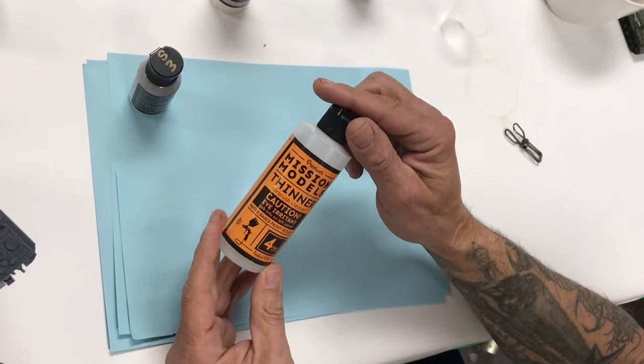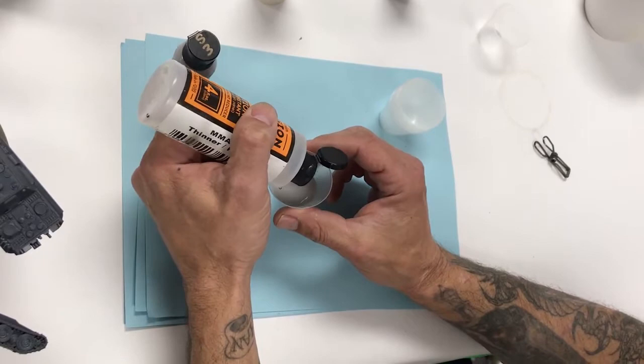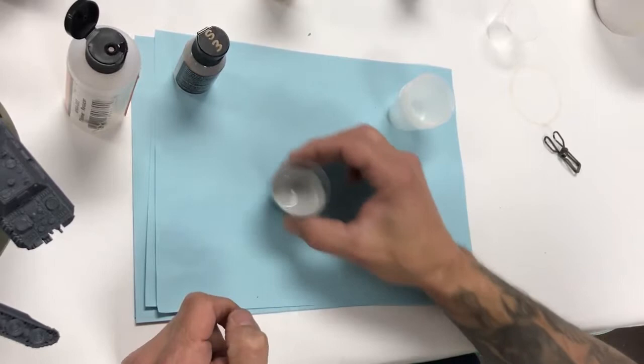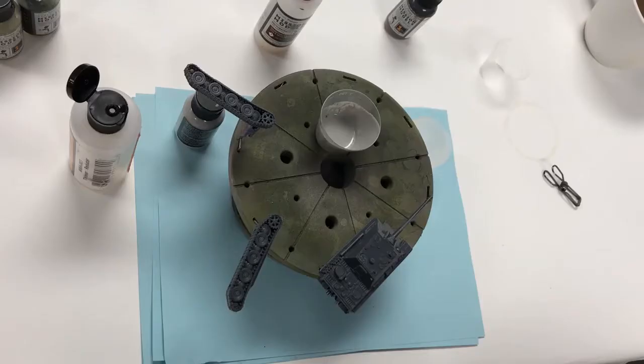We're going to take the Mission Models Thinner MMA 003 — a four-ounce bottle — and add six to eight drops. The paint and primer is very forgiving. The Mission Models Thinner will activate the primer and give you a nice durable smooth finish. You can see the consistency there.